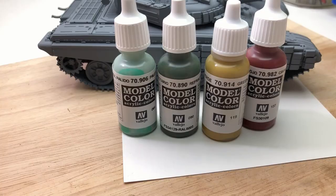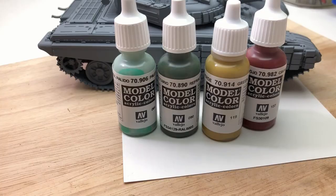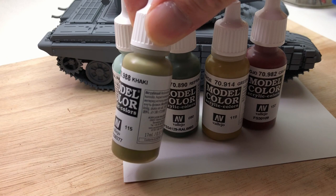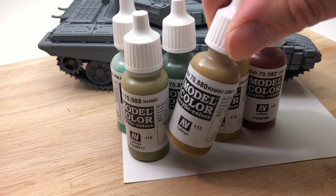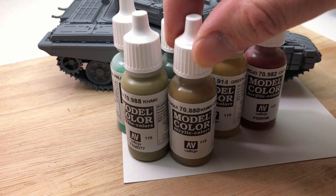I bought this paint set a year ago and hadn't seen it before, so I was interested to see what the colours were. Little did I know that it was just normal colours — there wasn't anything specific Russian about it, it's just the colours they put in the box. I'd got most of these colours before, so I didn't really need to buy it. But there were a couple in there I didn't have, so it wasn't the end of the world.